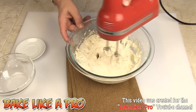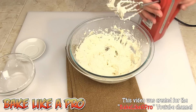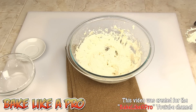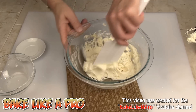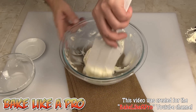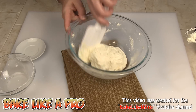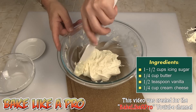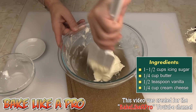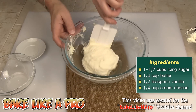There we go — that is finished. That there is my classic cream cheese icing. Let's just get a spatula and I'll show you what this looks like. That is a great icing. I really hope you try this recipe if you like cream cheese icing — some people don't, but it's really really nice.